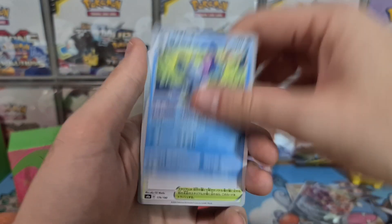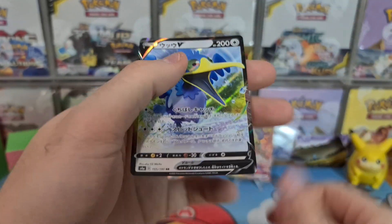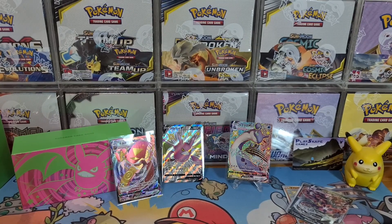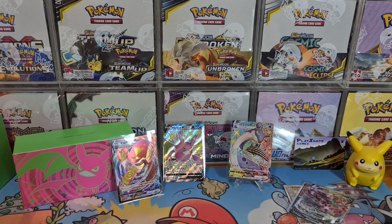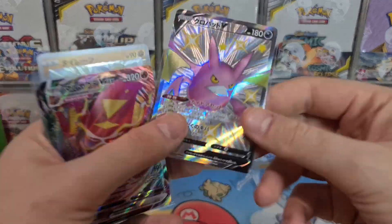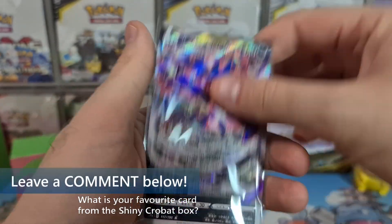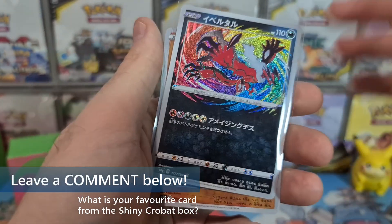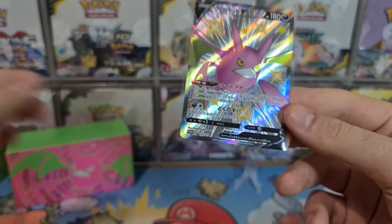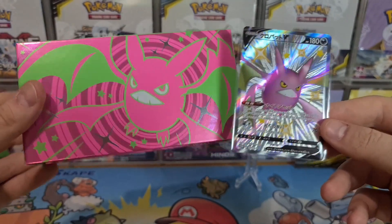Another Phantump, Drizzile, Minccino, Turfield, Ariados, Professor, Grimmsnarl — and we finished off with a nice Cramorant V there to finish off. Oh my goodness, that was an absolutely amazing box! We pulled so many cool things — but obviously it's all about that shiny Crobat V. The pulls were just epic: VMAX, Shiny Lapras, Eternatus V, Amazing Rare Yveltal, Phantump. But it's all about that beautiful Shiny Crobat V Full Art from this beautiful Crobat box, absolutely gorgeous.